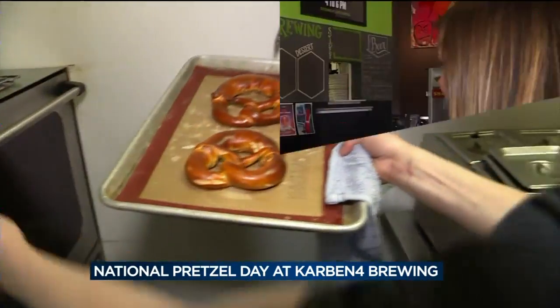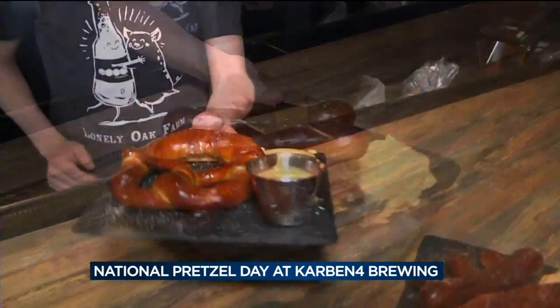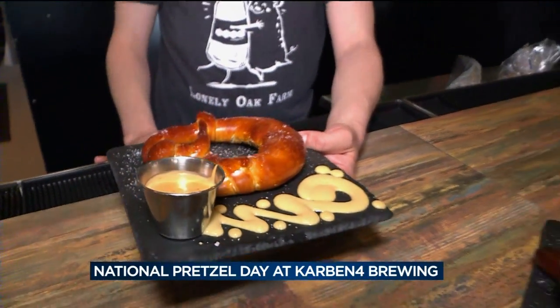Look at those. We have an order of our pretzel sticks with the cheddar horseradish spread. And a pretzel twist with our block party Dijon mustard and beer cheese sauce.